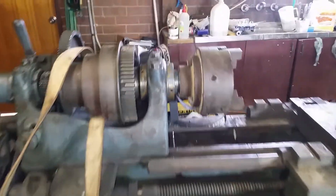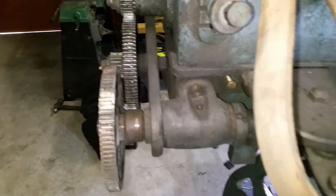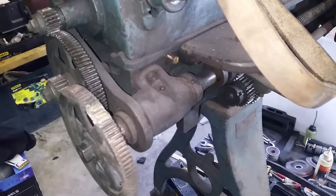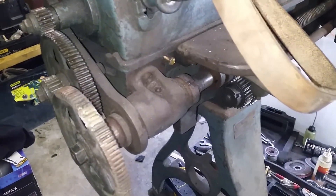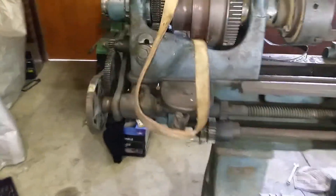It had a few problems — missing teeth on the back gears. The teeth here were broken and I braced it up and remachined them. Everything I'm doing around here is my first time at it, so it worked out okay.